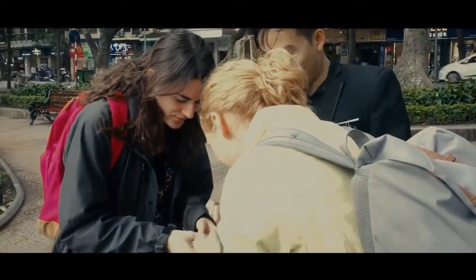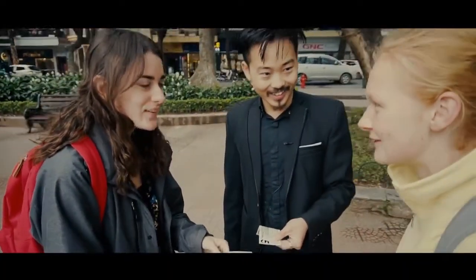It's crazy. Yeah, actually it's weird. What the hell?